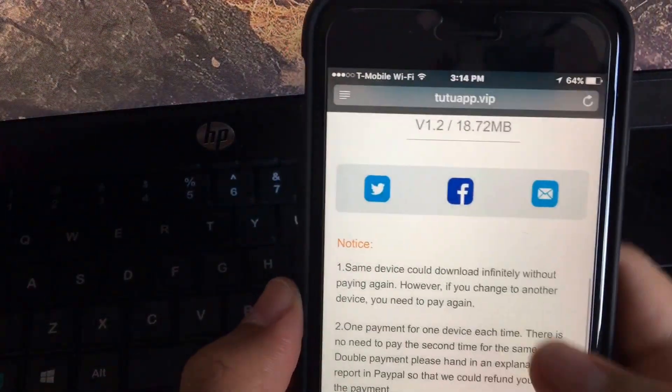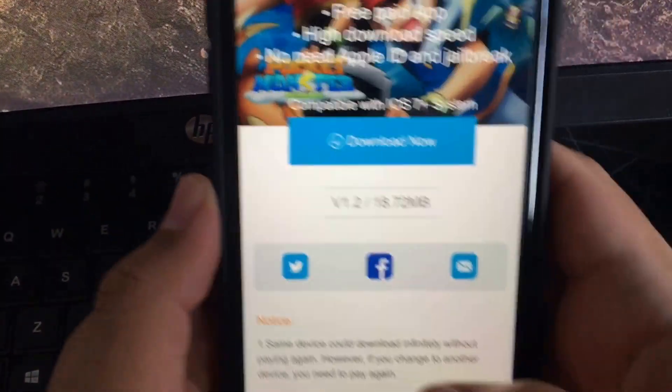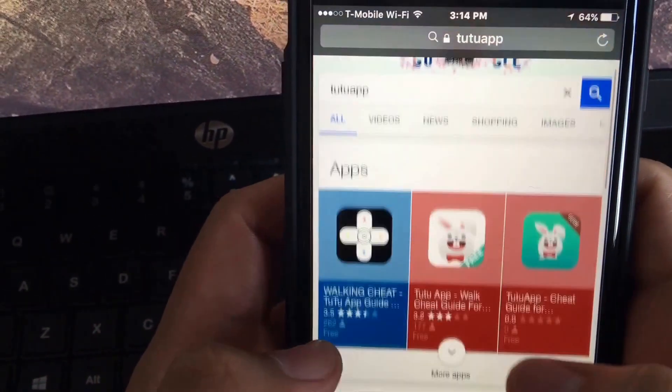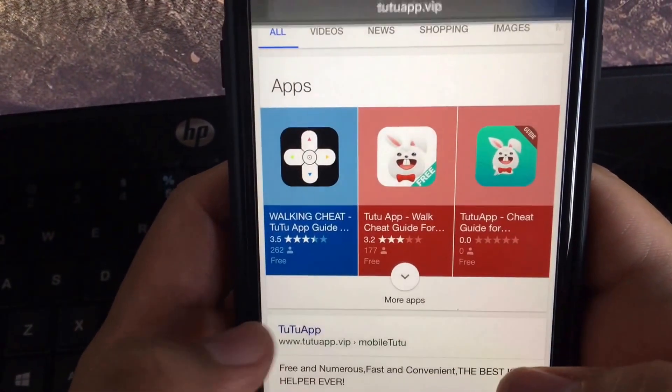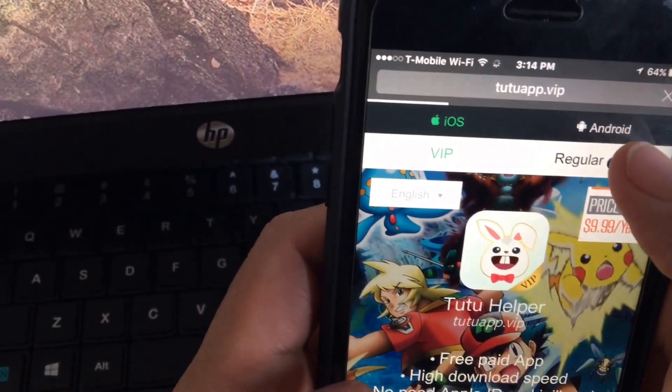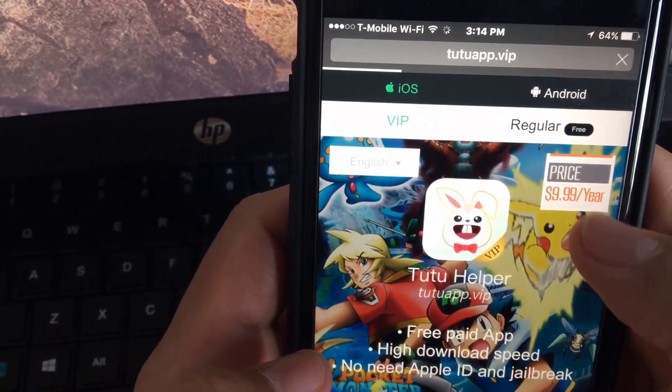What you're gonna do is go into Safari — it has to be done in Safari. Up in your search bar, you're gonna type 'tutu app.' You're gonna click on tutu app and make sure you do the regular click, not the paid option, because you don't want to pay $9.99.